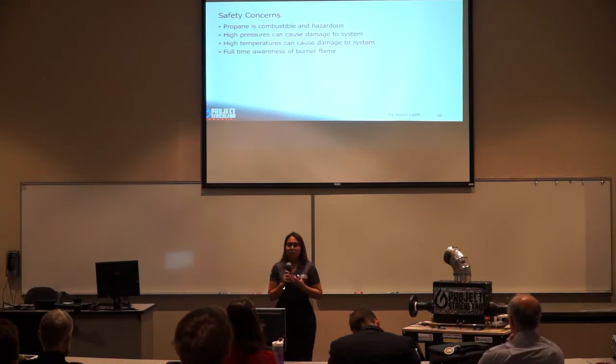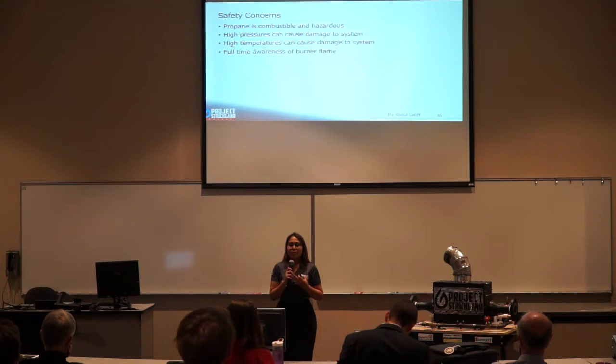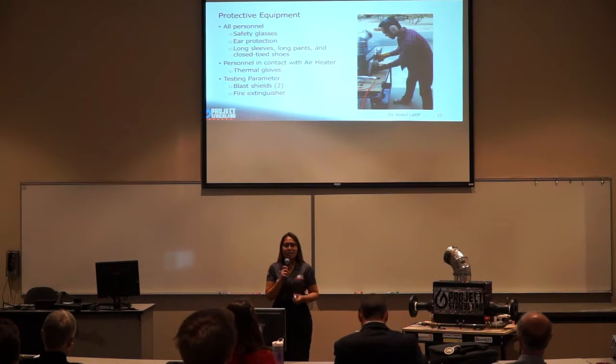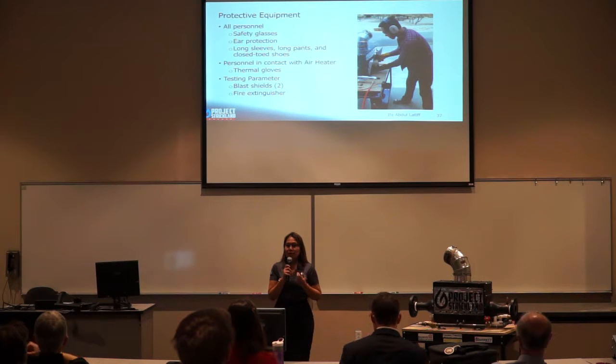I will start with the air heater safety concerns. Safety is really important in this project because we use propane as a fuel. Propane is combustible and hazardous, and high pressure and high temperature can cause damage to the system. We also need to be aware of the flame inside the air heater at all times. Before testing, all personnel must wear safety glasses, ear protection, long sleeves, long pants, and steel-toed shoes. Those making contact with the air heater must wear thermal gloves. There must be two blast shields and a fire extinguisher in the testing area.